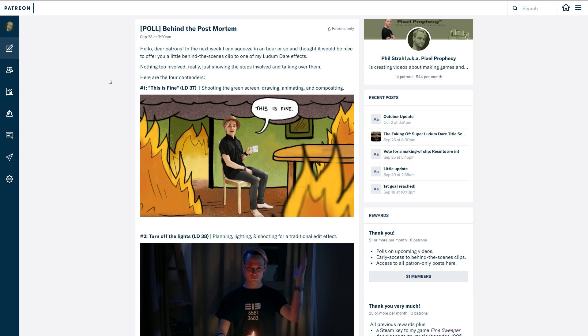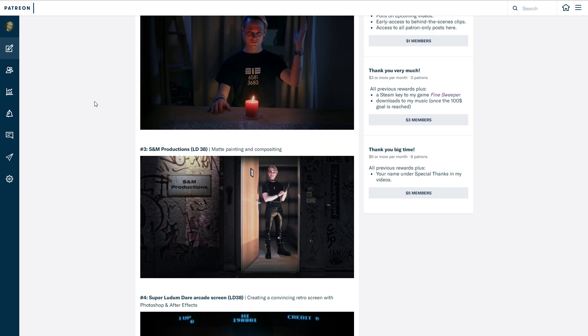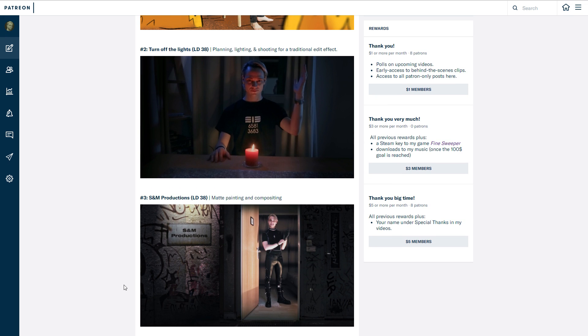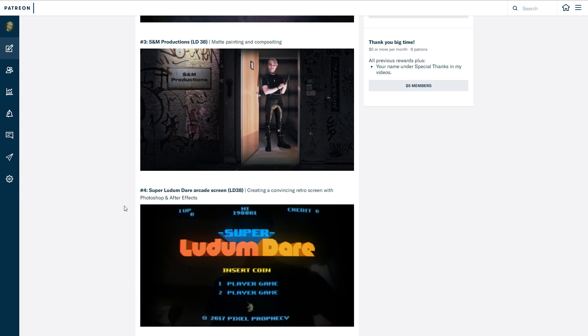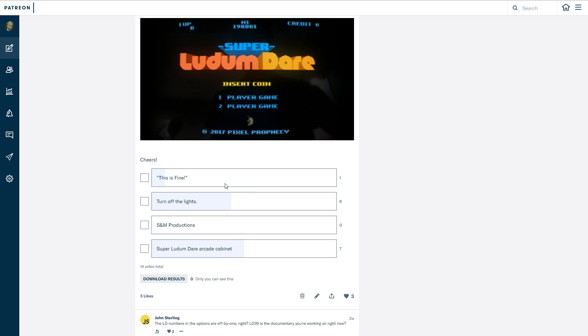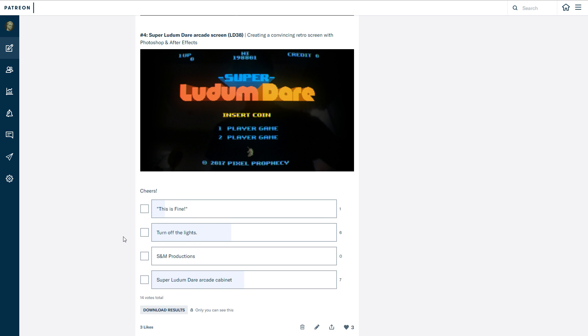Hello and welcome to another behind-the-scenes video. Last time we looked at the Superludundare arcade cabinet title screen, but my patrons also voted for this one. Turn off the Lights came in second with six votes right after this one. And This Is Fine was only voted by one person so far, so I don't think we're going to look at that one anytime soon — but well, you never know.